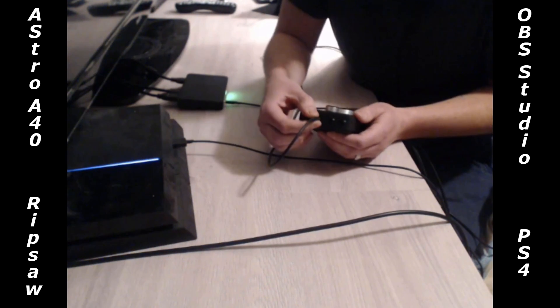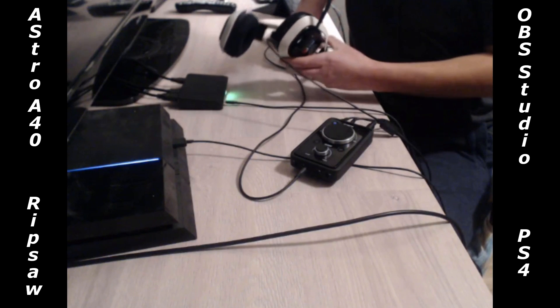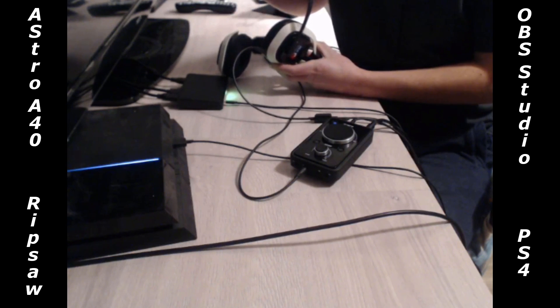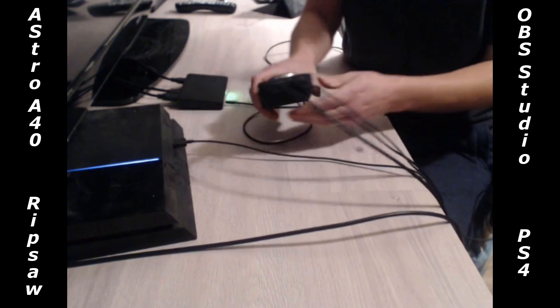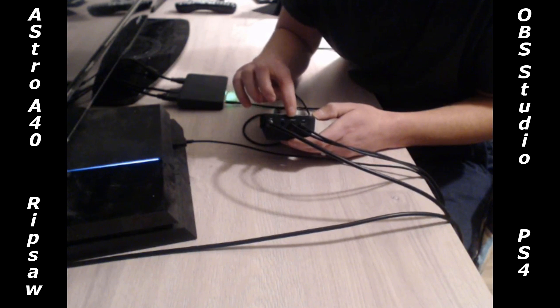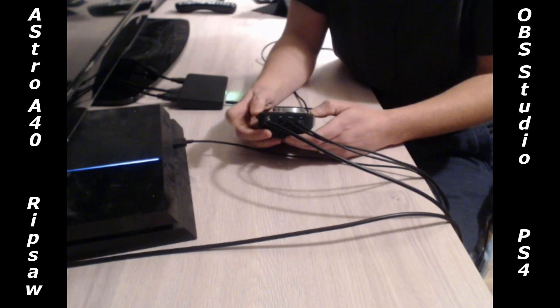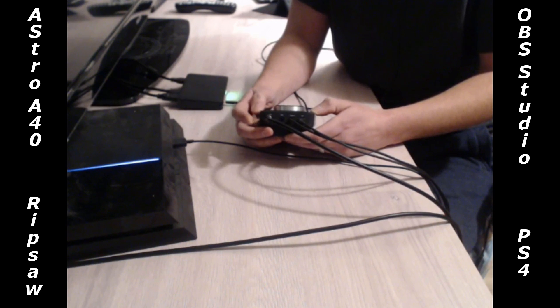We've plugged the headset cable into the bottom port, and that runs all the way up to your Astro A40s, plugging in at the very bottom. You just plug that straight in and your headset is set up — good to go for mic and audio. Next, flip the mixer around and on the top you'll see optical out, MP3, stream, and USB. For optical out, you'll need a digital optical cord — the headset comes with that cord. You plug it into the top of the mixer, and then that optical cord runs to the optical port on your PS4 to allow signal to be sent through.